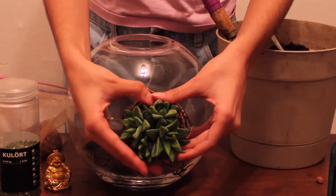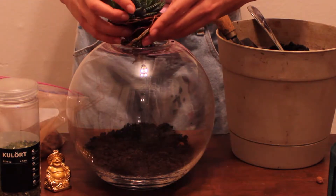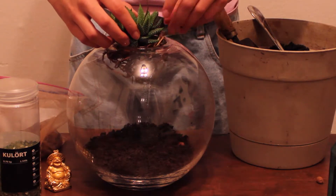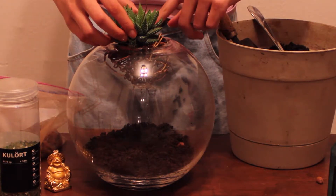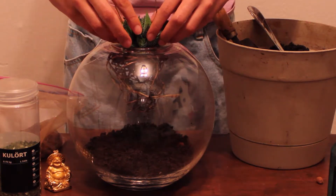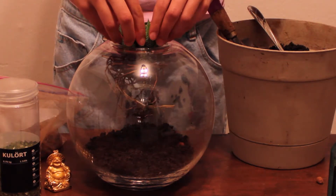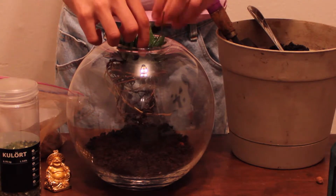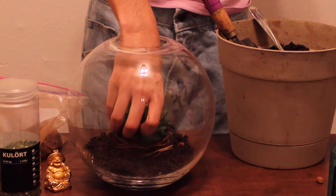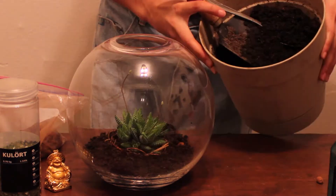Now you want to grab your plant — this one I got from Ikea — and you just want to gently place your plant inside of the container. Now if you have a small hole and your plant is a little big for the hole, you can do it a little rough, but not too rough so that you break the plant or hurt it in any kind of way. So as you can see, I'm placing it in carefully and dropping it. I'm just going to position it where I want it, as so.